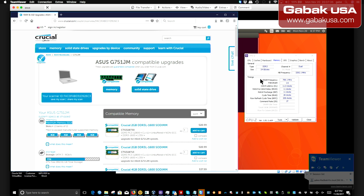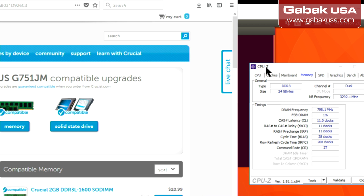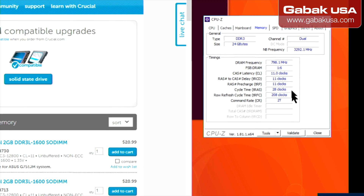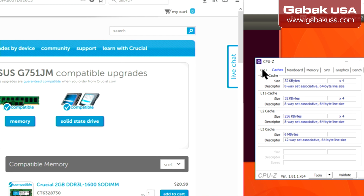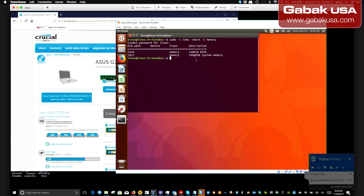If you don't have internet or have a network issue, I'm going to show you an app you can download and keep on a USB drive to use at a customer's site. In this case we are using CPU-Z. As you can see we have DDR3, 24GB of RAM, and here you will see the frequency, latency, and other basic information. You can also see the motherboard details and CPU.